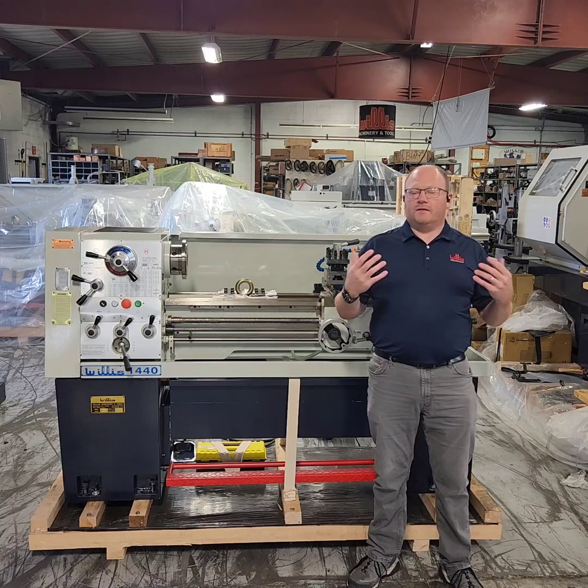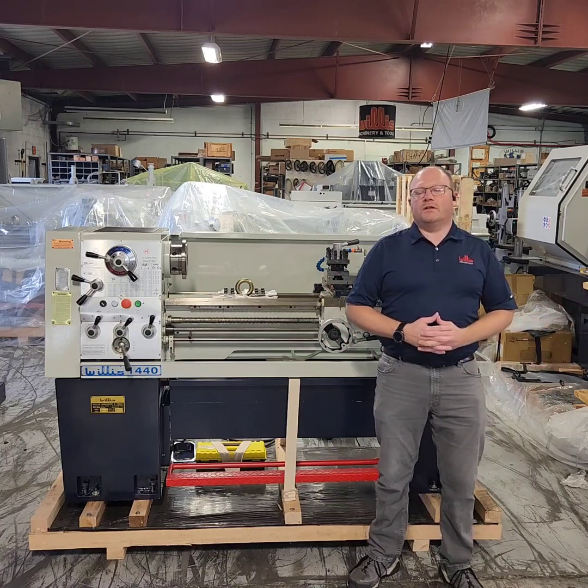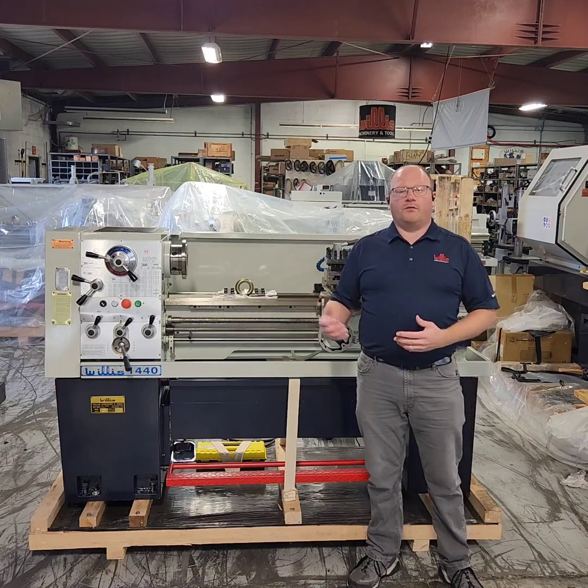We've been providing excellence in this industry for over 60 years and look forward to being a part of your next project. Again, my name is Rob Gallagher. This is Willis Machinery. Have a great day.